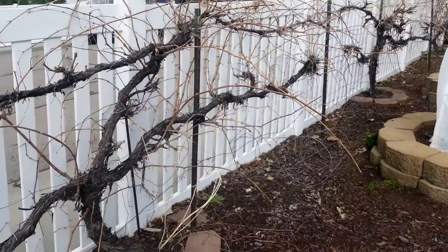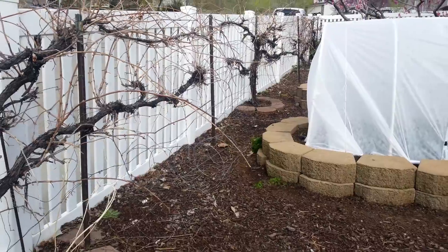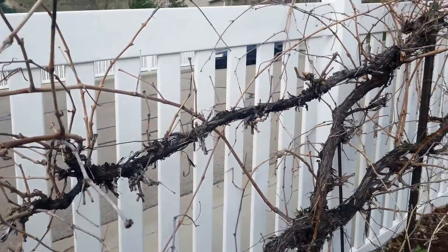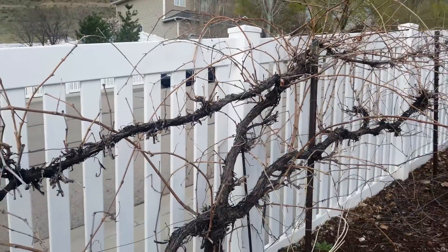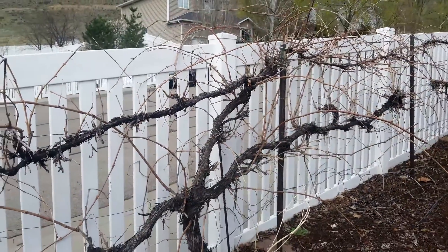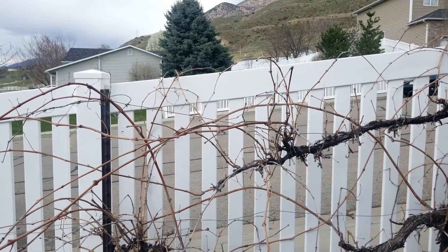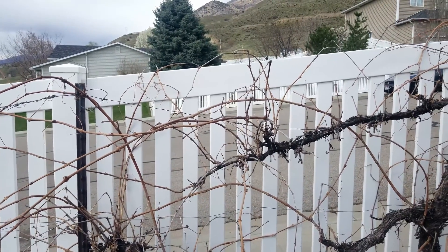These are the branches that bore fruit last year. In the fall I pruned these back a little bit so that they were not in my way when I was cleaning up the garden — they were spread out all over. Grapes can be pruned any time of year; you can cut back vines that are in the way. The best time to shape them is right now, and this is mid-April.